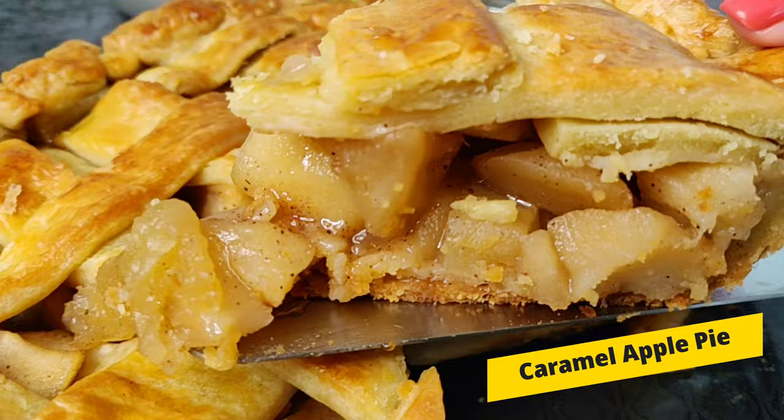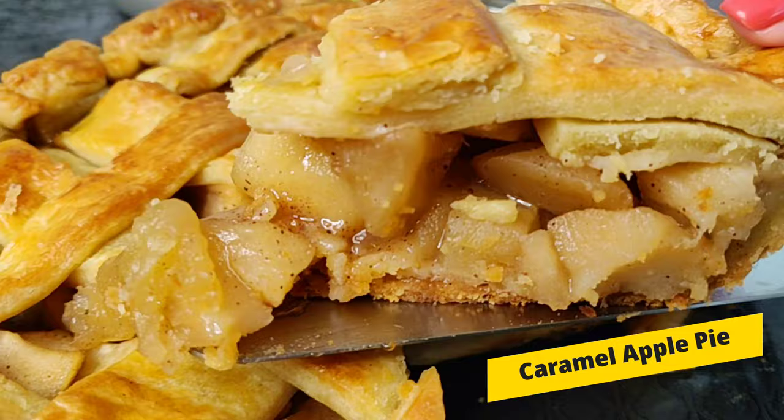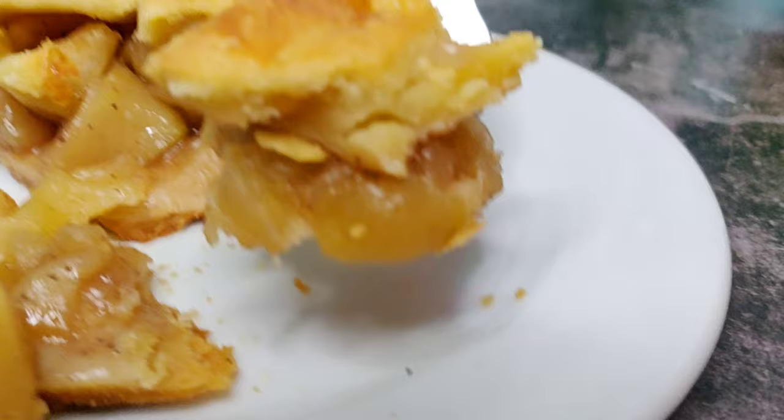It just takes 10 extra minutes, but it will take your apple pie to a whole different level of awesomeness. The crust is flaky and buttery. The filling is caramelly sweet with just the right crunchiness in the apple. It's a perfect combo for a yummy dessert.